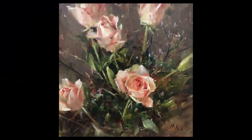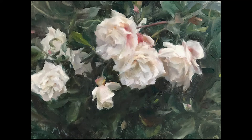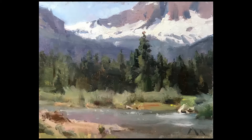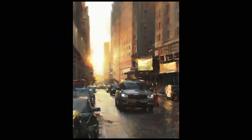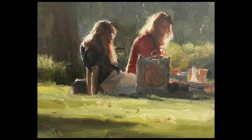Kyle has been painting since he was just 10 years old, and though he's still a young man, is already an accomplished artist. Rarely, a young person comes along who has developed exceptional talent by becoming the prodigy of a great master artist. Kyle Ma is that rare and exceptional prodigy.